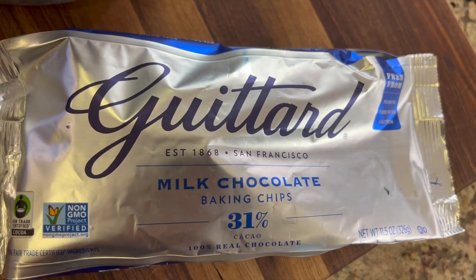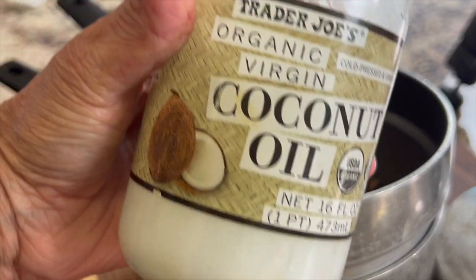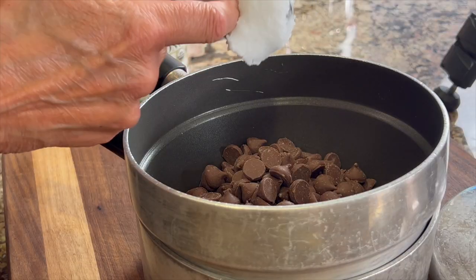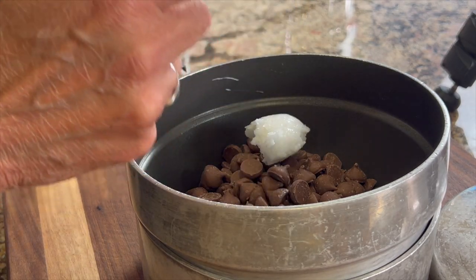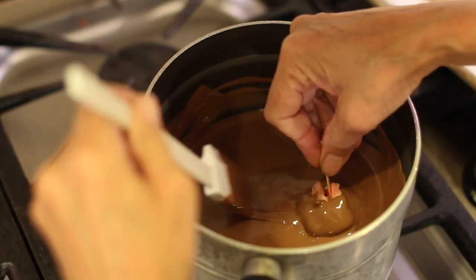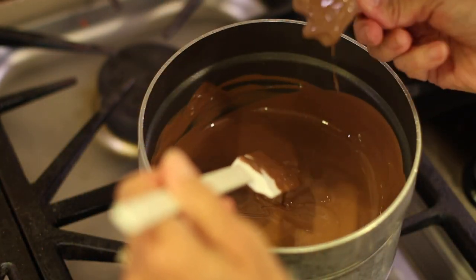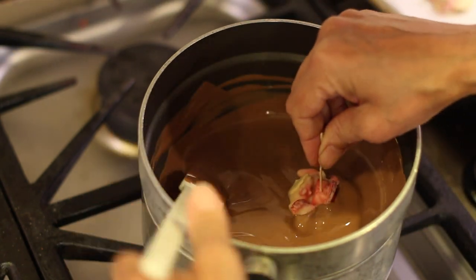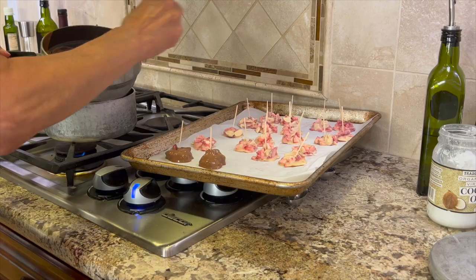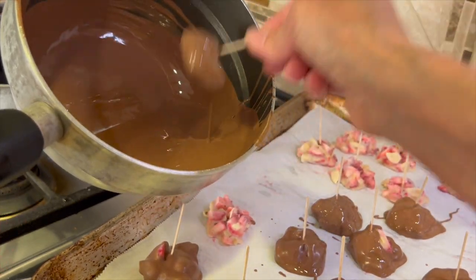To dip our yogurt clusters in chocolate I'm using Guittard's milk chocolate, but feel free to use any kind you like. I'm going to add some coconut oil to the chocolate so that it makes dipping much easier because the chocolate will be nice and thin. Once your chocolate is melted and smooth, we can start dipping those frozen yogurt clusters. You can see why having the toothpick in there makes dipping so much easier. Tipping the pan over allows the chocolate to get deeper so I can just dunk the whole thing in — this is definitely how I would recommend dipping these.